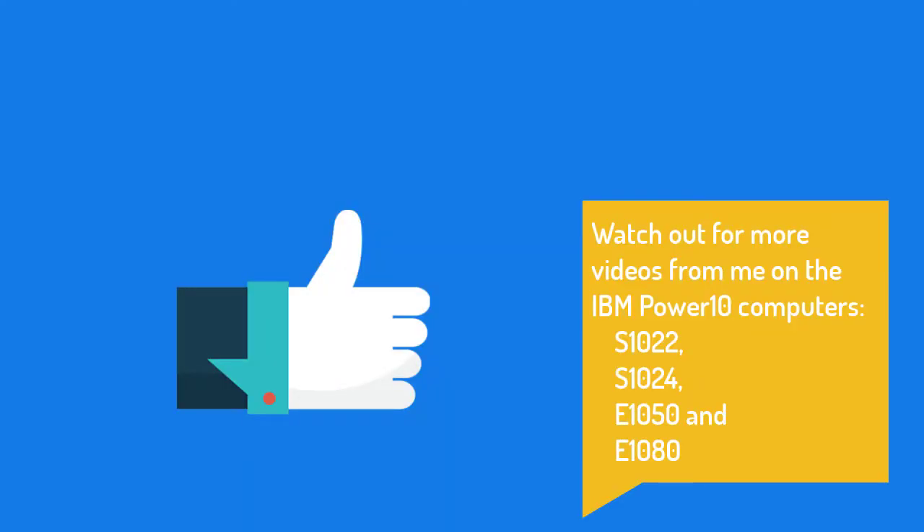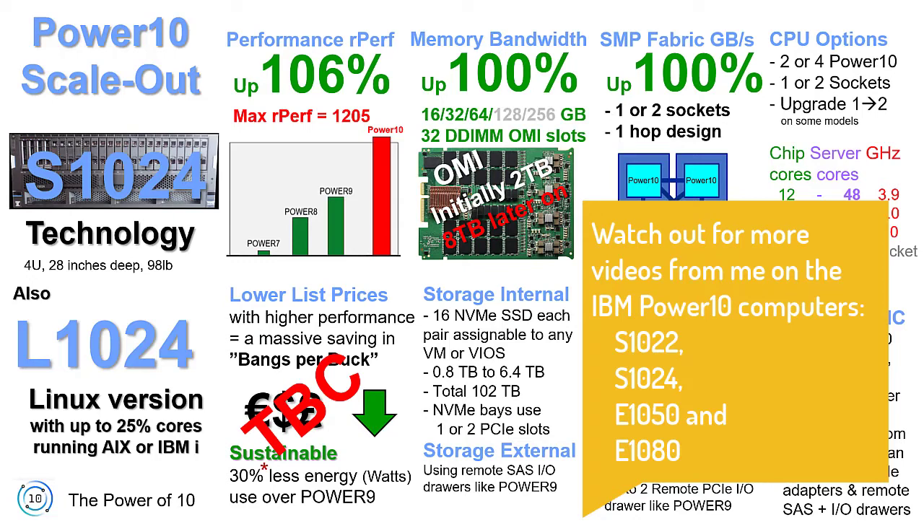If you enjoyed this video or learned something, give us a thumbs up. Don't forget to watch out for more videos in this series and subscribe to our channel.